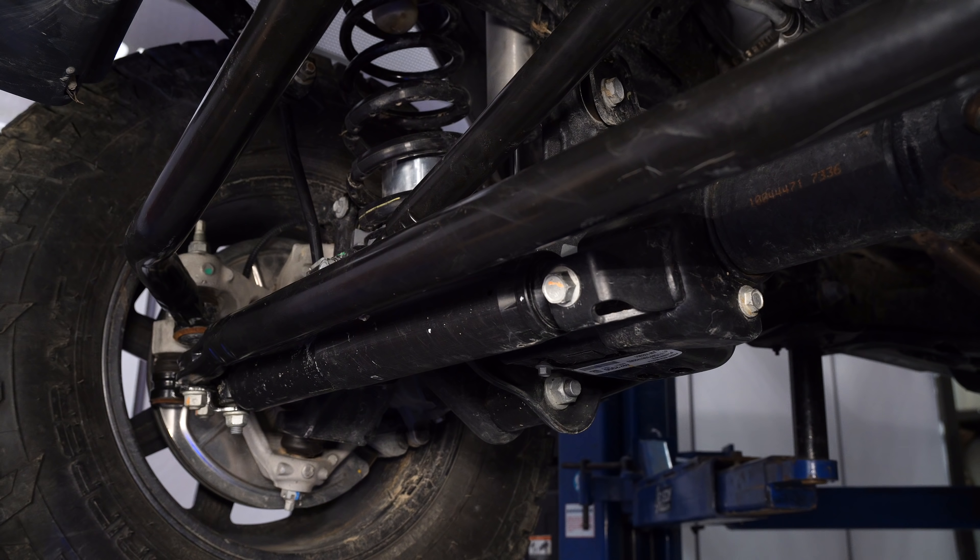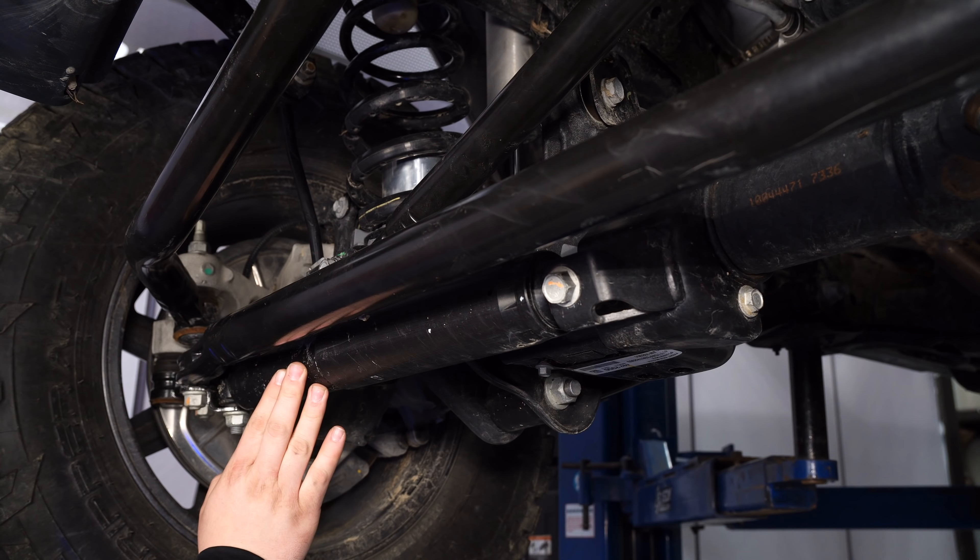We're going to start this installation on our tie rod — we're going to remove the factory steering stabilizer. We're right underneath the tie rod, and one of the nice things about the JL is the steering stabilizer is right behind it.